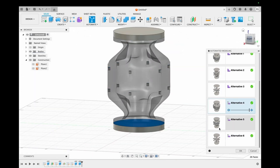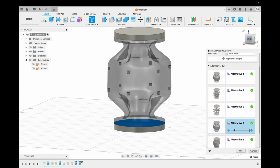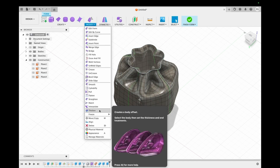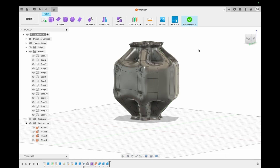For our use case, we liked alternative four a lot. We were thinking of having alternative five as well, but then we finally decided to go with alternative four. Thanks to Fusion's automated modeling tool, this process was made much easier for us. We then thickened this design to two millimeters.